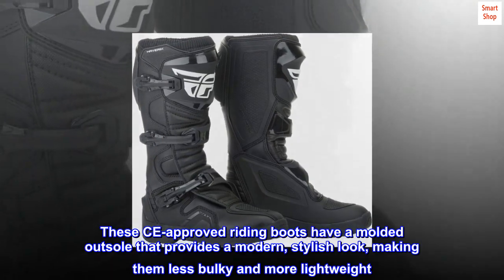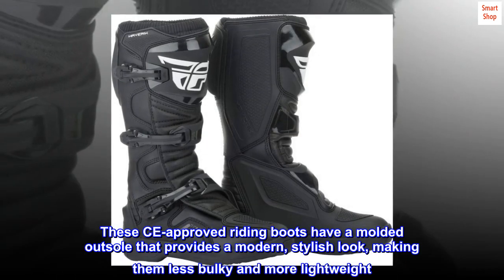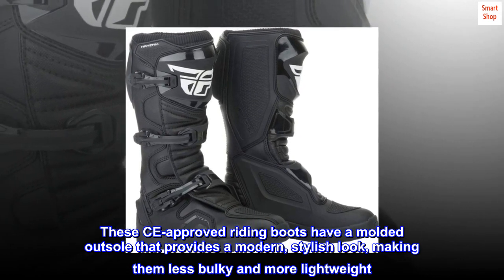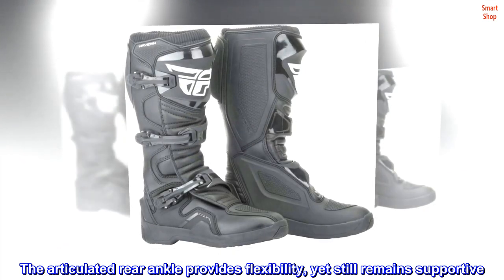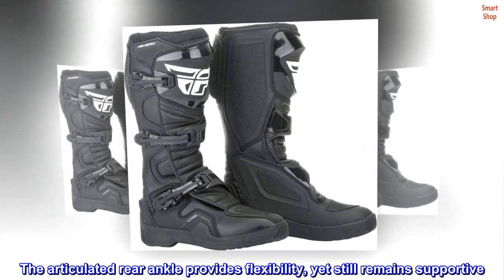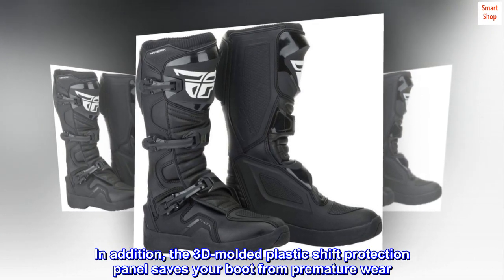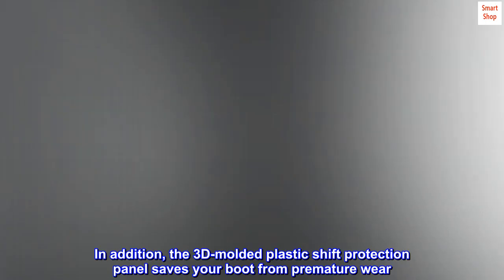These CE approved riding boots have a molded outsole that provides a modern, stylish look, making them less bulky and more lightweight. The articulated rear ankle provides flexibility yet still remains supportive. In addition, the 3D molded plastic shift protection panel saves your boot from premature wear.